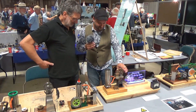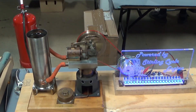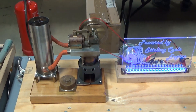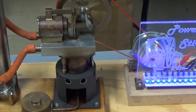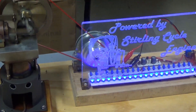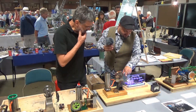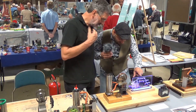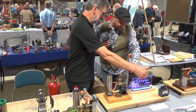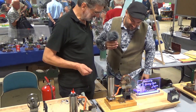What's this one here then? This is another Stirling engine. But this is a generator as well? That's correct. And that actually looks like a multi-phase stepper motor of some description. It is exactly that — out of an old tape drive. And you've got a whole bunch of LEDs all lit up. What does this say here? It says: 'Powered by Stirling cycle engines.' Fantastic, that's brilliant.